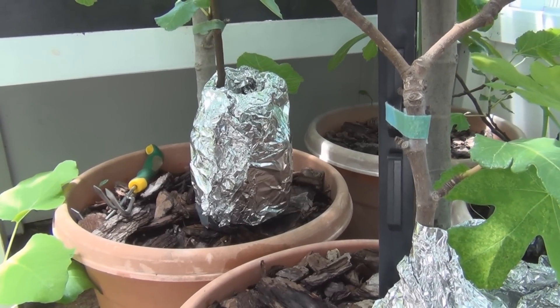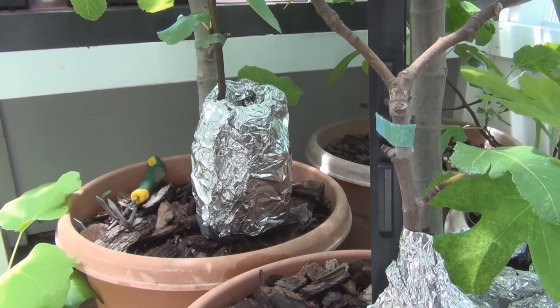Hey everyone, welcome to my channel. I thought we'd take a look at the air layers I started on May 24th.